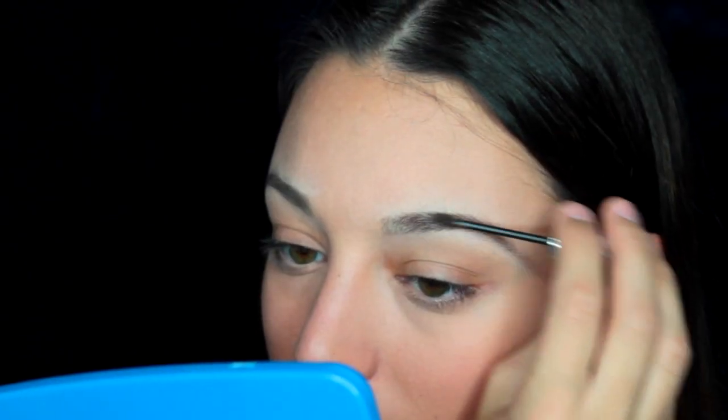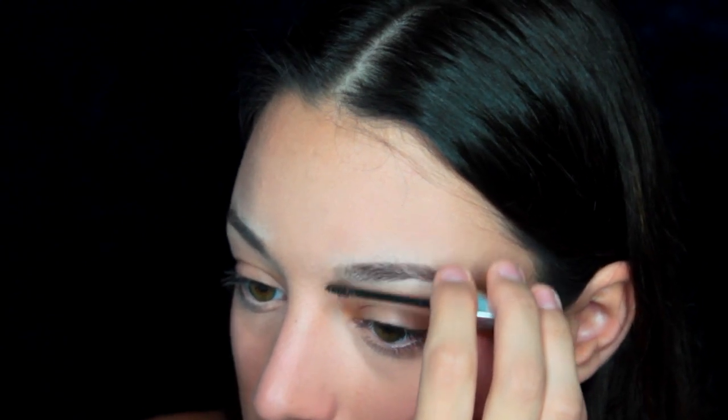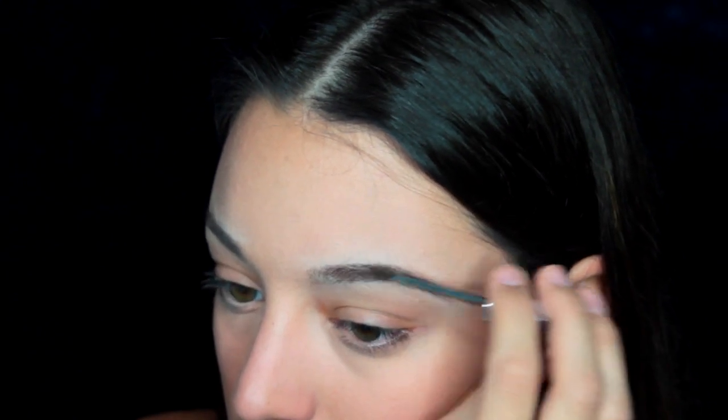Then I set it with some translucent powder so none of that moves. And lastly, I like to ensure that nothing is gonna move all day, so I like to use brow gel. This is the Benefit Gimme Brow. And after that, your brows should be looking fleeky as hell.